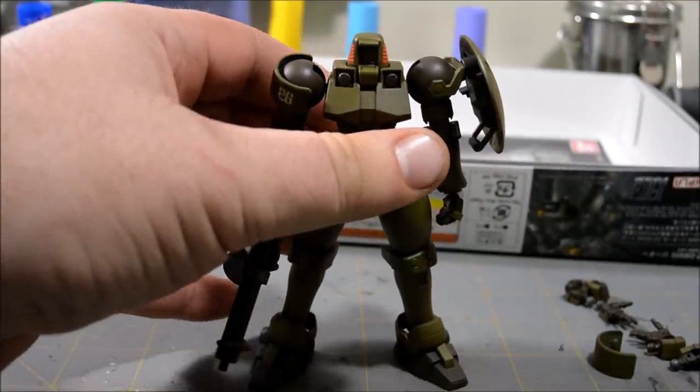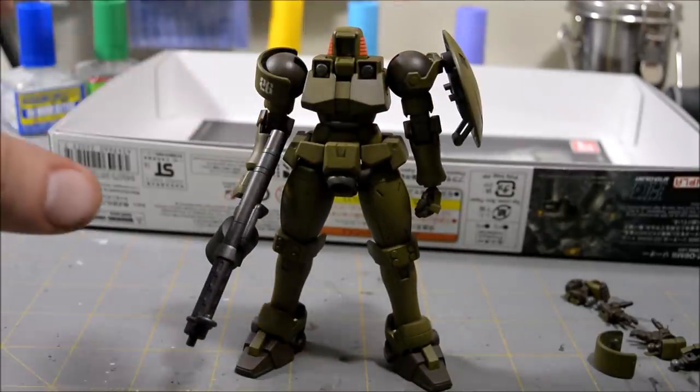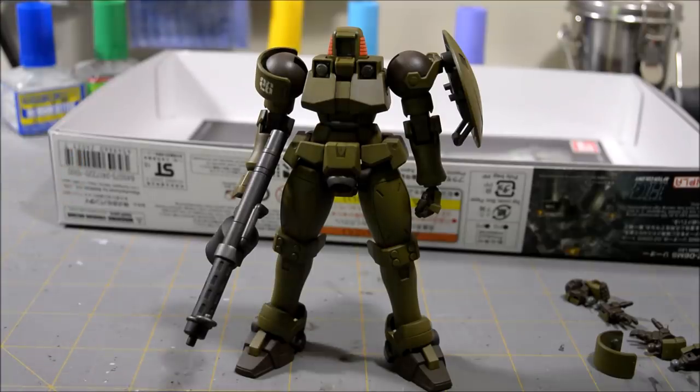The reason I didn't do any shading — well, I did shading on the gunmetal parts, but I didn't do any shading on the green or the brown — is because next is a technique I've wanted to try for a while but just never gotten around to. I've decided to do it on this kit: I'm going to be doing a winter whitewash.